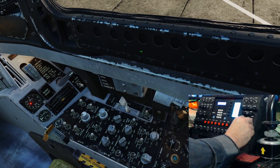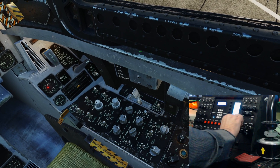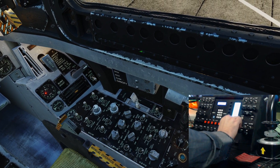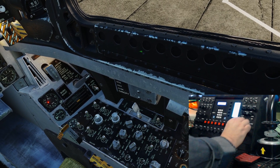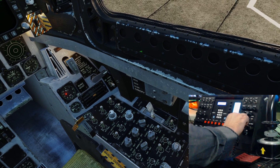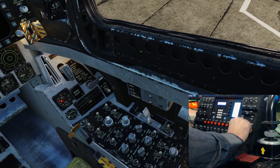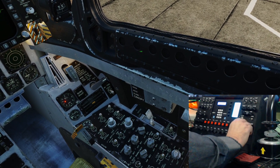The FLIR standby on and off - that's working okay. Move it off - the LTDR safe and arm - that's working fine. And the LST button is working fine.